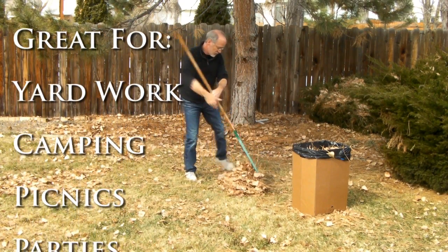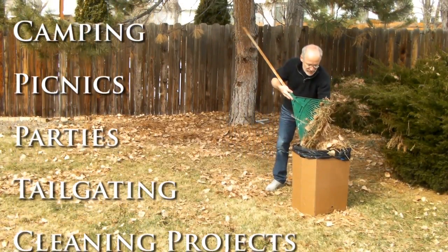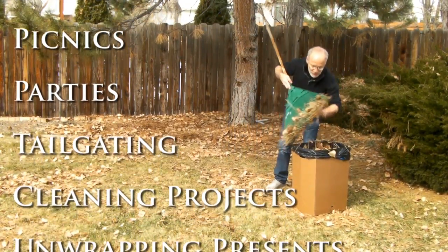The patent pending Trash Boxer is great indoors and out — perfect for yard work, camping, picnics, parties, tailgating, cleaning projects, and even unwrapping presents.